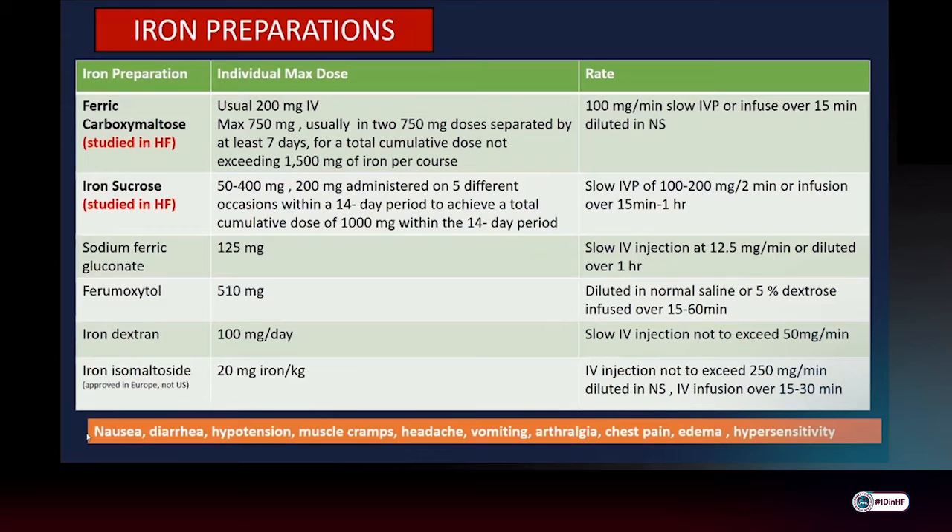Ferric hydroxide sucrose and ferric gluconate are FDA approved for use in dialysis populations, whereas ferric carboxymaltose is FDA approved for non-dialysis chronic kidney disease populations.